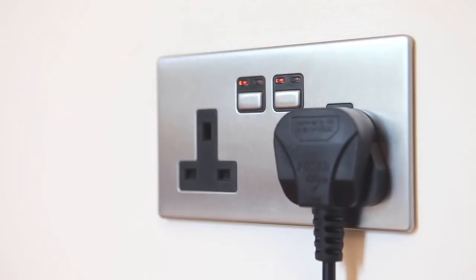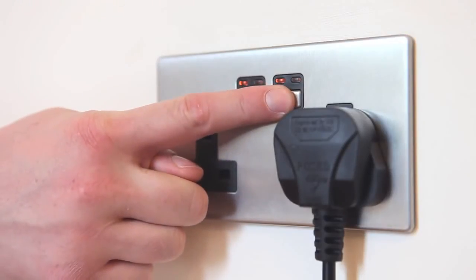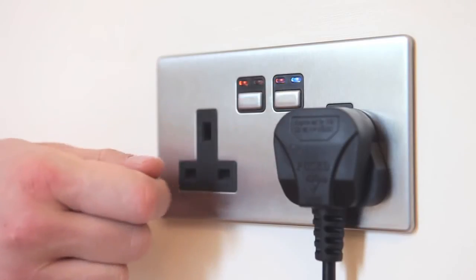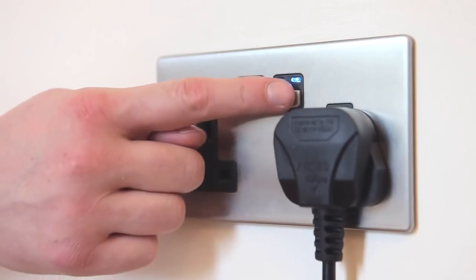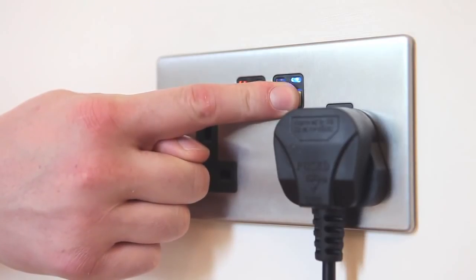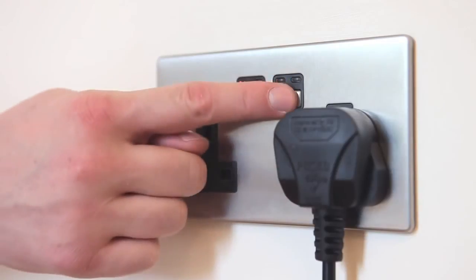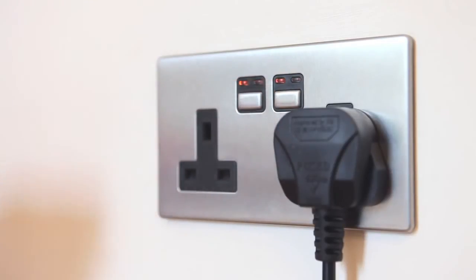Press and hold down the on-off button until the LEDs flash alternately. The socket is now in linking mode. Press and hold down the on-off button until both LEDs flash together. Tap the manual button. The amber LED will rapidly flash before turning solid amber. The memory is now cleared.